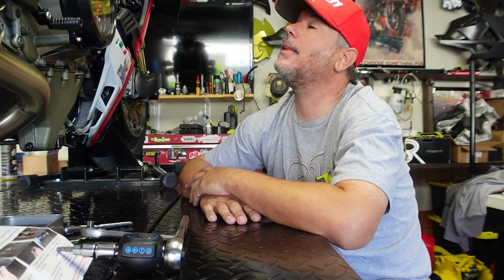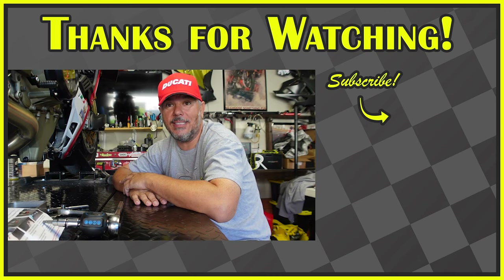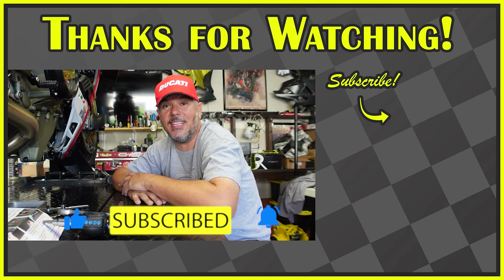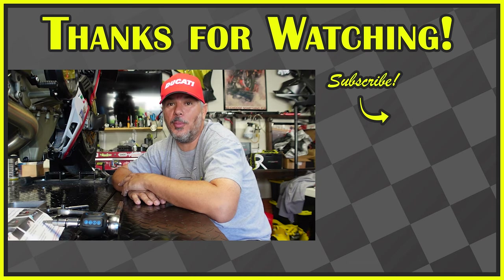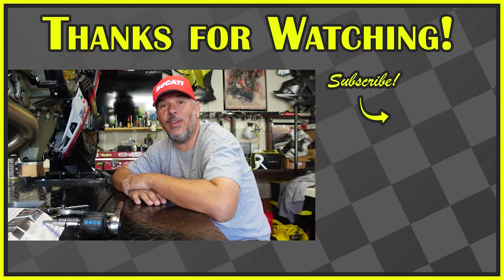Thank you guys for sticking around and supporting the channel. We've got a few more things to do on the Ducati — we just came off the track at Buttonwillow for a track day yesterday on the 4th of July. I think I'm going to be in the garage doing some work on the new S1000R, possibly tackling the exhaust or putting on radiator guards. Let me know in the comments what you think I should be doing with the Street Fighter V4S — I kind of ran out of ideas. If you're new to the channel, hit the subscribe button, smash that like button, and ring the bell notification for future content. We have a year-long build on this thing, so make sure you check it out. Thanks guys and we'll see you next video!